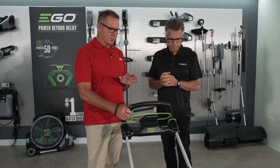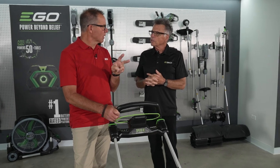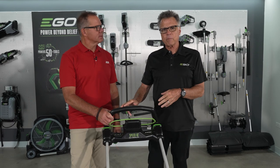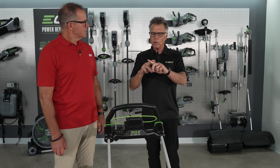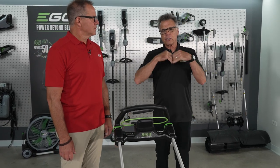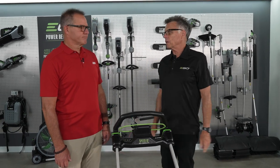One thing I know that you're very proud of at Ego is the quality of the cut. This is a dual blade mower. It's the patriarch now of the SelectCut family, so all the SelectCut mowers have dual blades underneath and then a third blade in the box, so it's going to be a premium mulching, premium bagging, and then you also have an extended run time blade that's going to give you the best of both worlds with bagging and mulching, plus extended run time.